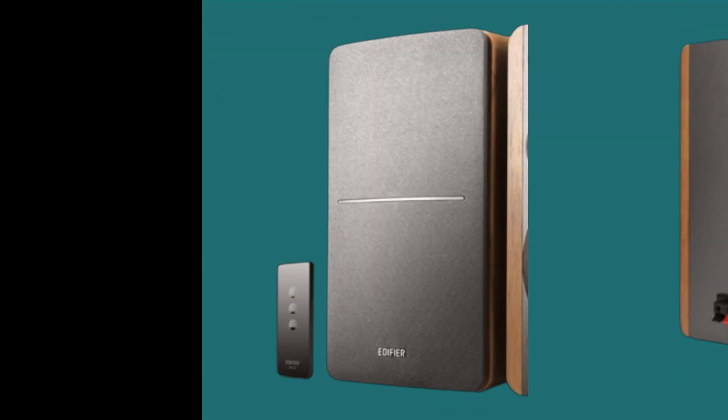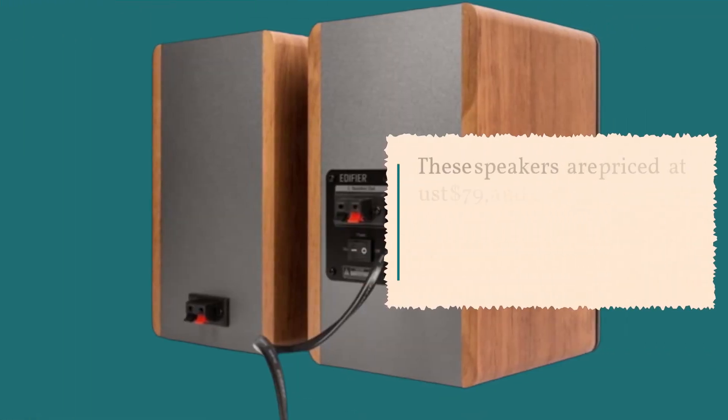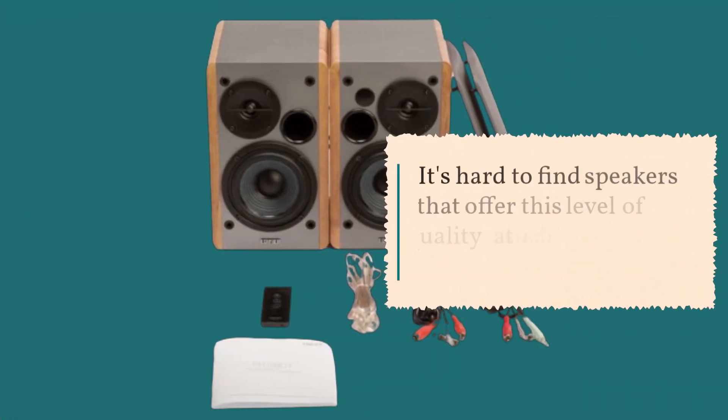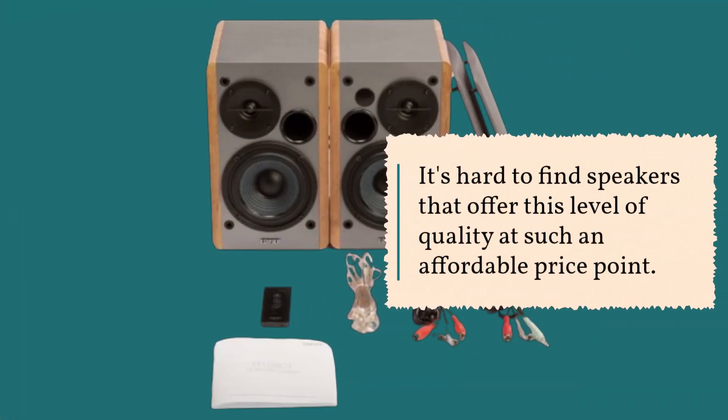Now, here's the real kicker — these speakers are priced at just $79, and for the sound quality, design, and convenience they offer, they are an absolute steal. It's hard to find speakers that offer this level of quality at such an affordable price point.